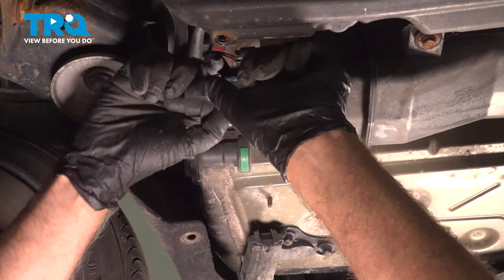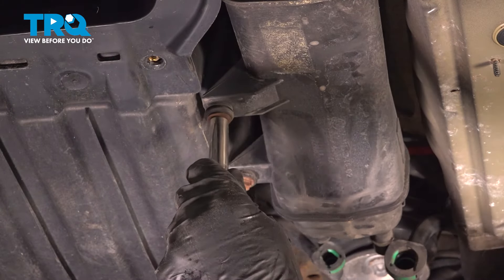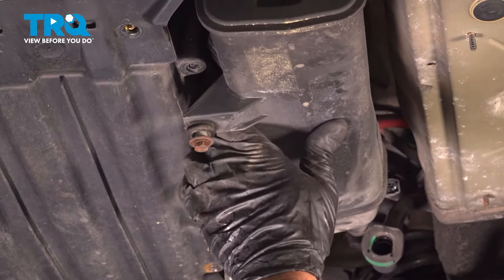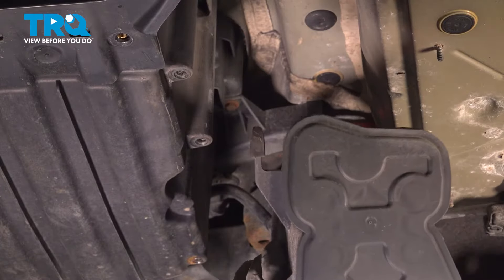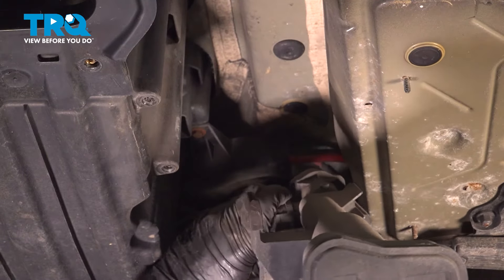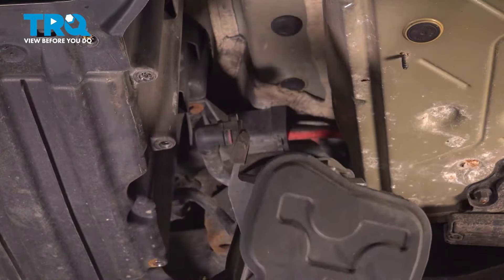Pop those off. Take these two screws out using a 10-millimeter socket. Slide down. Disconnect the hose right here — push on the tabs and slide that off.